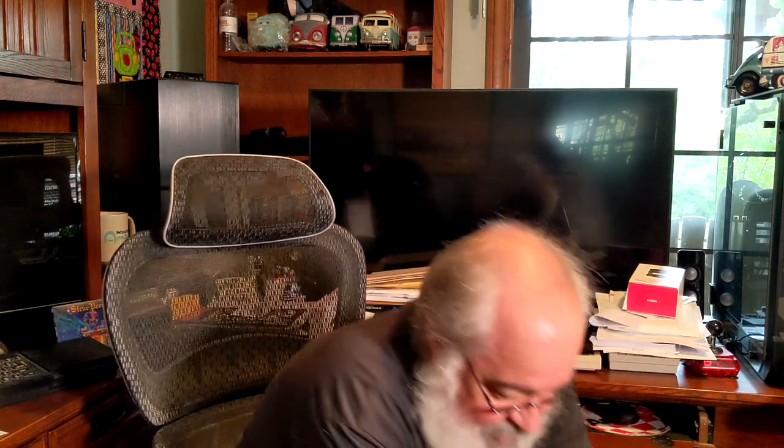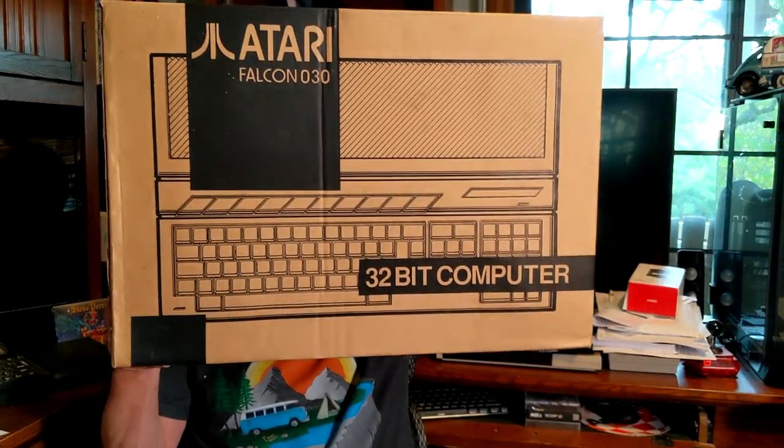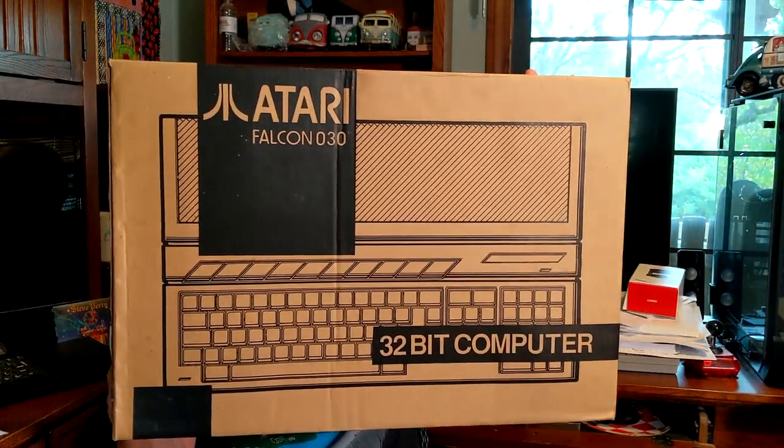So what are we going to talk about today? The coolest Atari computer in all the lands. Some people may not agree with that, but in my opinion this is the bee's knees — the Atari Falcon.